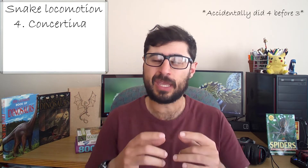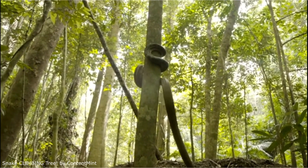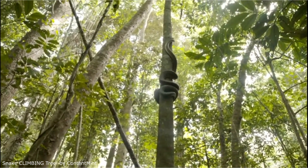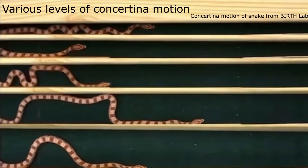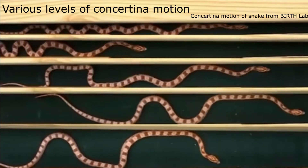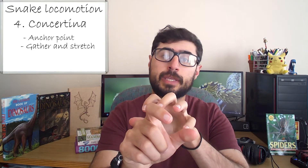Concertina locomotion is one of the most interesting because it always involves having an anchor point. This method is often used to climb trees, smooth surfaces, or to traverse tunnels. The snake wraps itself around a smooth vertical object such as a tree or pole, anchors its body at the bottom, moves the rest of its body upward, anchors again, and then pulls the rest of the body up to meet the new anchor — slowly making its way up. When traversing a tunnel, the force is pushed outwards instead of inwards, but the general motion is the same: anchor into the tunnel by pushing outward, send the rest of the body forward, form a new anchor at the front, then bring the tail up to meet it, and so forth.